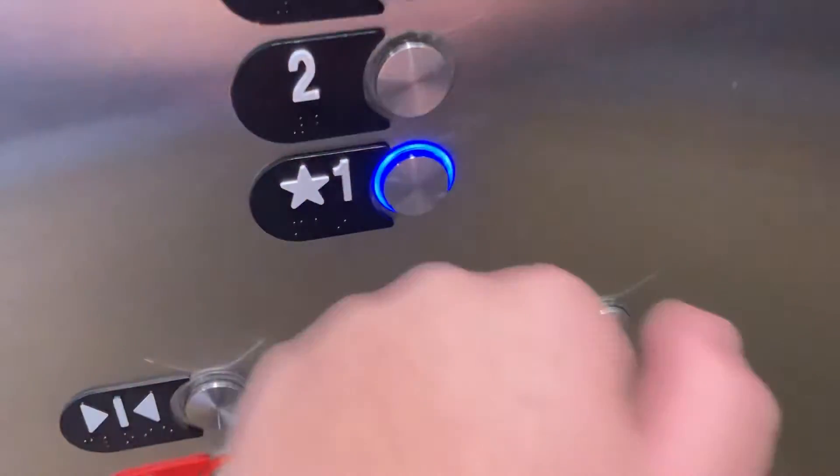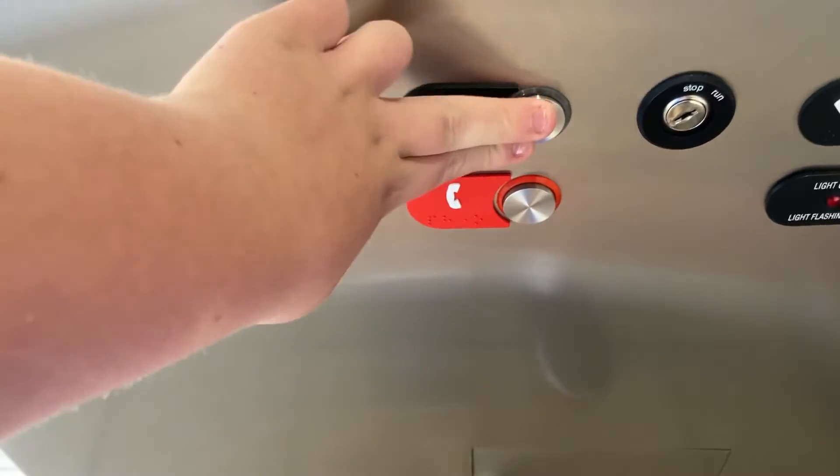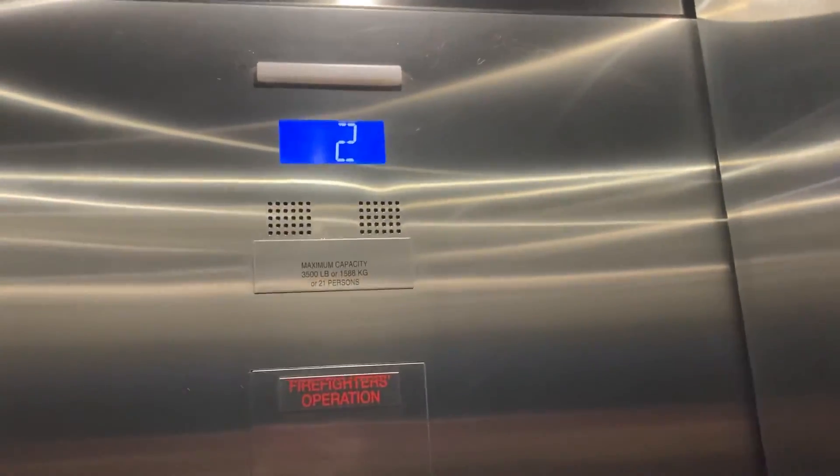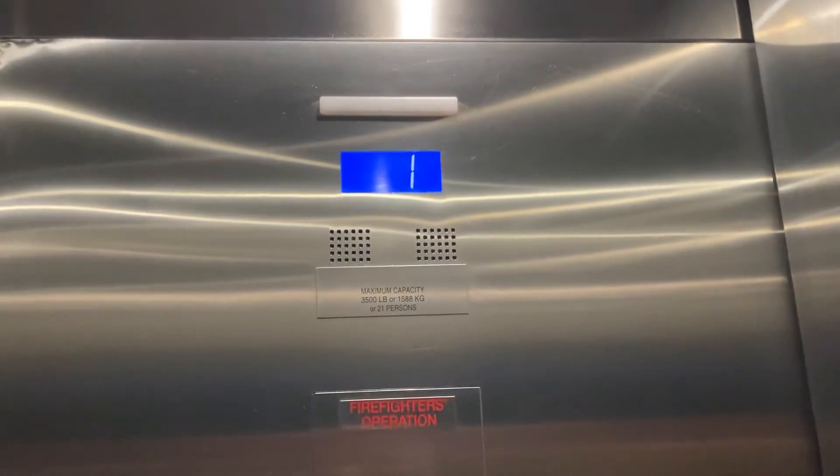Just your basic Otis Series 7. We're going to get off at 1 and we're going to end there. Anyways, we're going to get off here. There it goes. That's it. Bye.